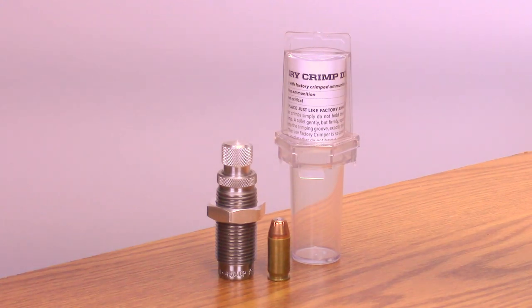The crimper cannot be misadjusted to make a case mouth too small to properly headspace. A firm crimp is essential for dependable and accurate ammunition. It eliminates the problems of poor ignition and slow burning magnum powders.